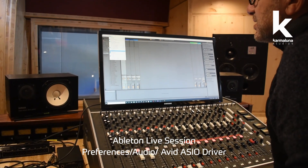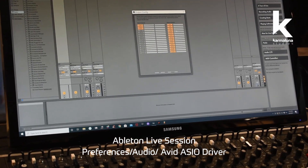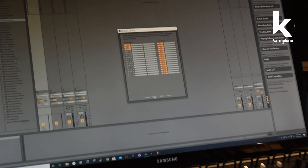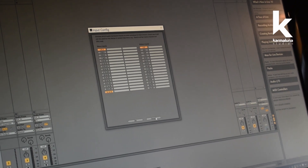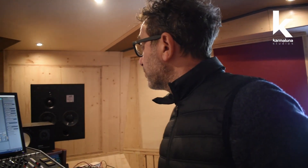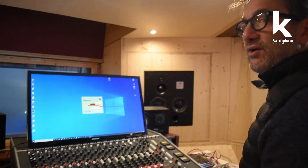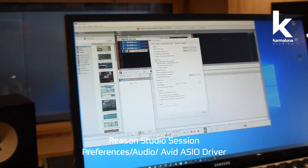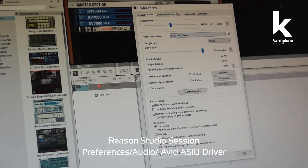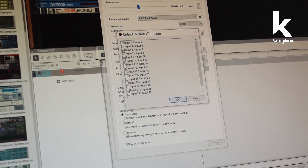Going into Ableton preferences, we can see the audio driver with 32 outputs and 32 inputs — those are the inputs and outputs of our system. We can do the same in Reason 11: open preferences, go to audio, select the driver, and all 32 channels appear.